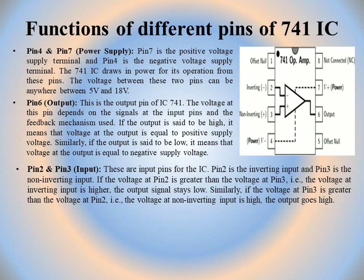Pin 2 is the inverting input and pin 3 is the non-inverting input. If the voltage at pin 2 is greater than pin 3, the inverting input is higher and the output stays low. If the voltage at pin 3 is greater than pin 2, the non-inverting input is high. The symbol of IC op-amp is a triangle with inputs at pin 2 and 3 and output at pin 6.